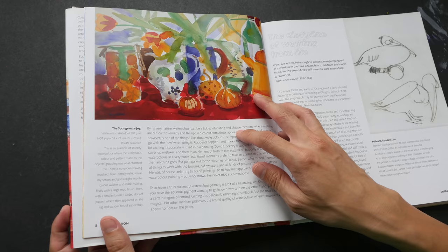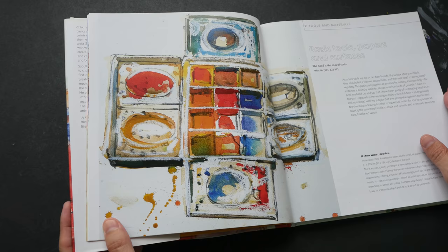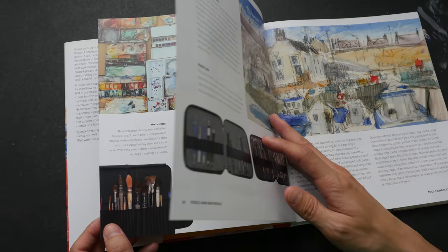This book is also available in Amazon Kindle format, but having the physical book I think is more satisfying because you can see the artworks reproduced so beautifully and so large.